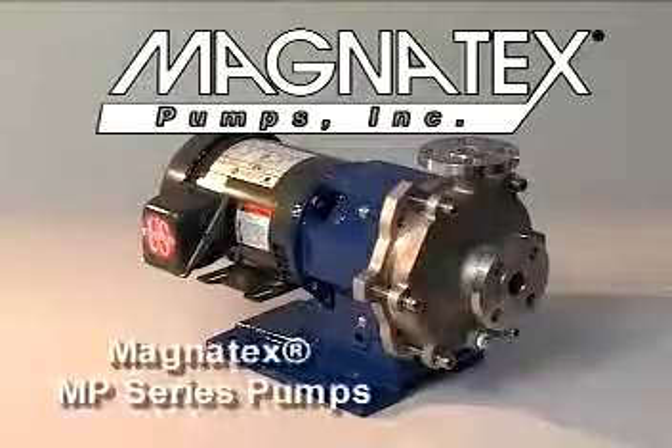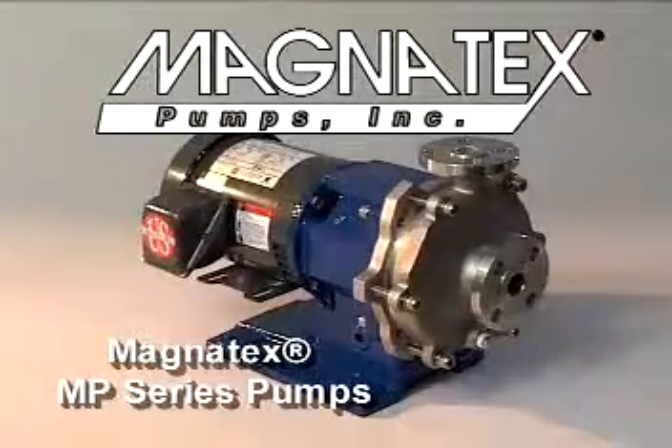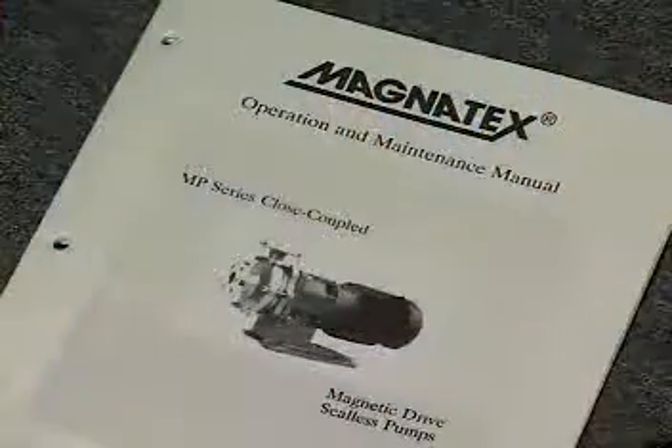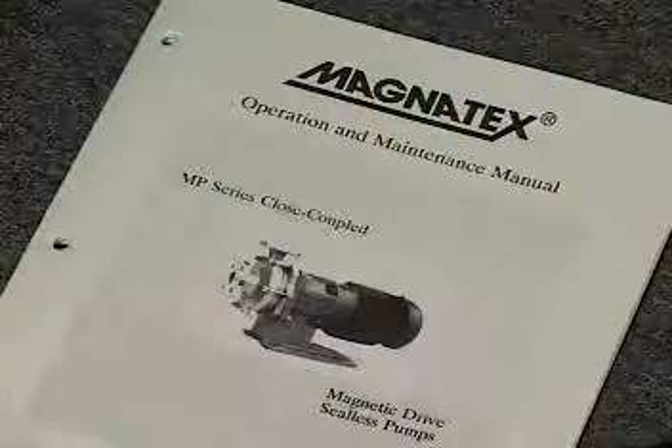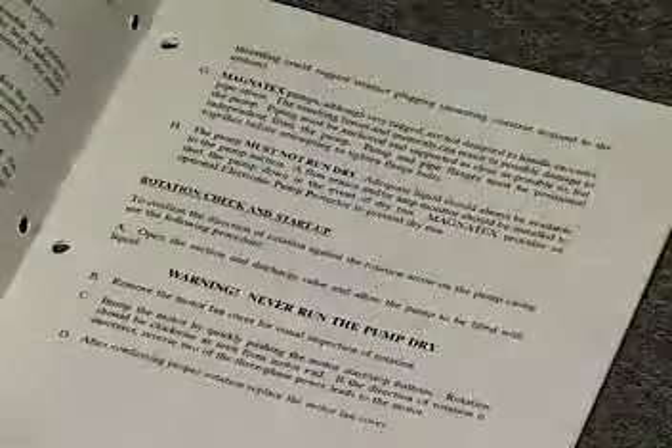This is a demonstration of how to disassemble and assemble a Magnatex MP series seal-less magnetic drive pump. This video is not meant to take the place of the Magnatex operation and maintenance manual. All actual maintenance or service of these pumps should be performed according to the detailed instructions found only in the O&M manual.